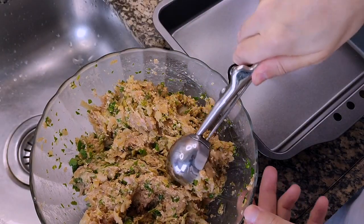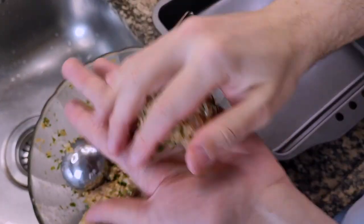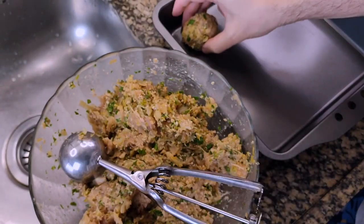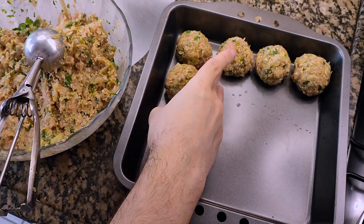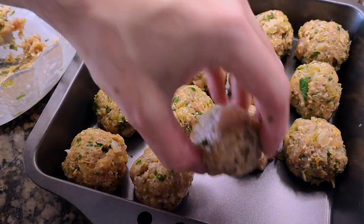And now it's time to portion the meatballs. I used an ice cream scooper because I once saw someone doing it and it's great, but you can use a regular spoon as well. The advantage of something like an ice cream scooper is that all your meatballs will be uniform in size, so they'll cook relatively at the same rate.